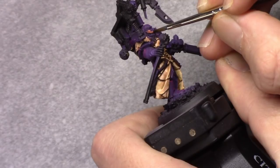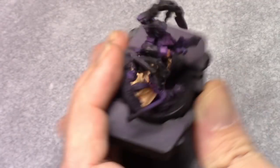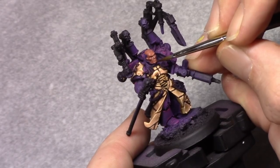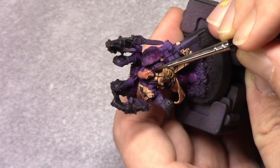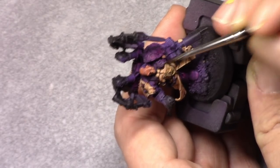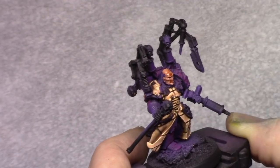Next I took Tan and blocked in the skin of Fabius himself. Then I made a mixture of one part Tan and one part Elf Skin Tone, and applied this as a rough highlight to the face and head — everything that needed to be painted in this color. This is then followed by a wash using Reikland Fleshshade.